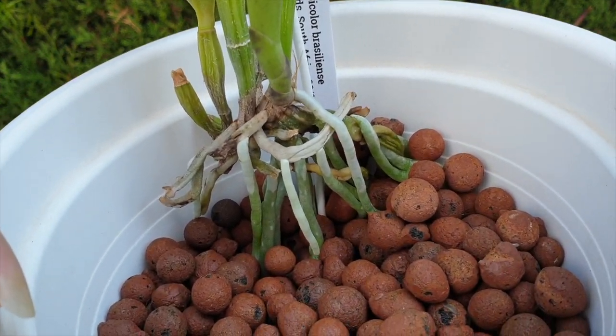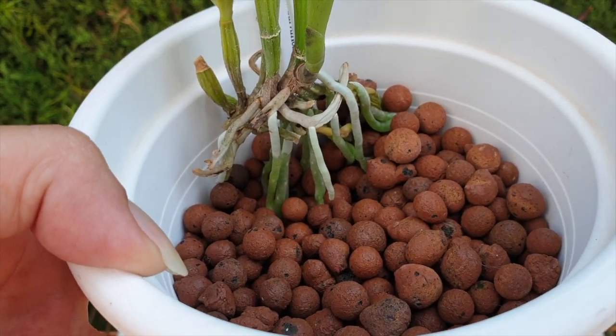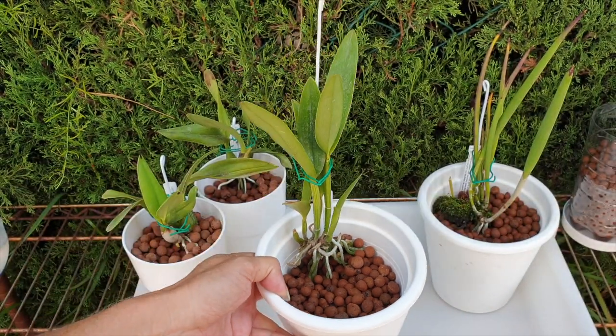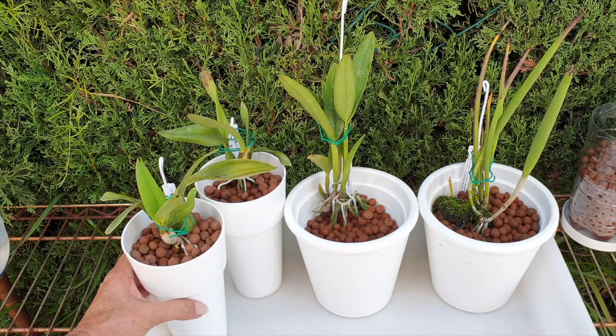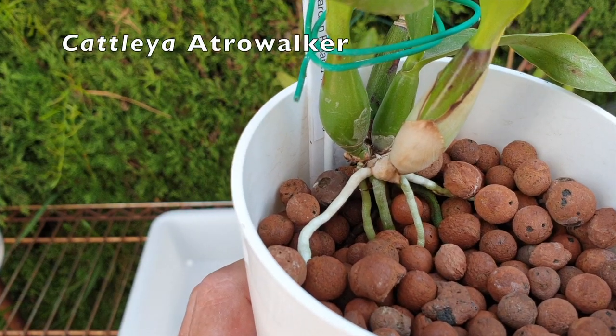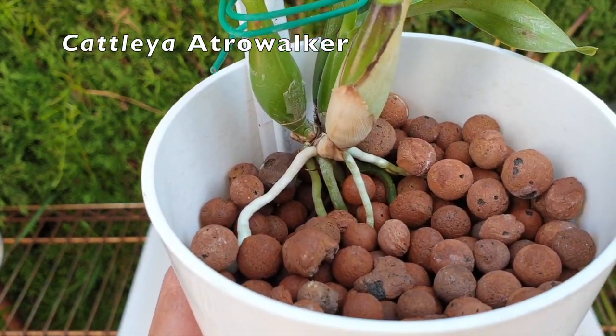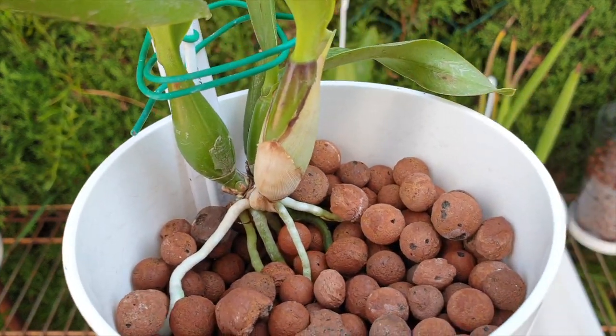Here today I can finally film and prove it works. All we have to do for this round is fill up with small lecca and cover the roots that grew into the pot — those roots that were nothing but mere nubbins when we potted them up in this suspended potting up method.